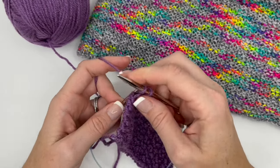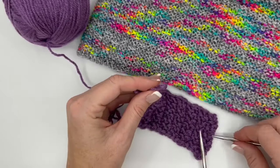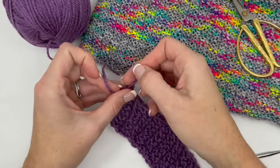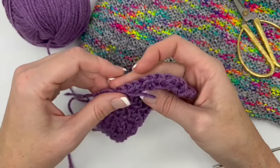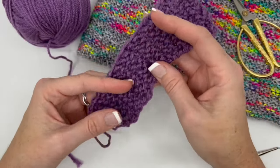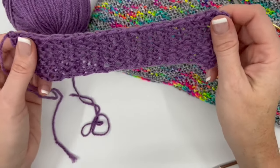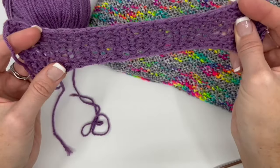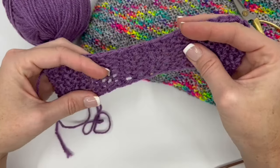Here I am with the last stitch. I'm going to do that back loop, then fasten off and bring the tail through. Here is our bound off edge — you can see how stretchy that is. I could have cast on a little bit looser, but once I block it it'll be pretty even. You can see it stretches very well — it's not tight to where it's going to be super tight on one side and loose on the other. That is the stitch.